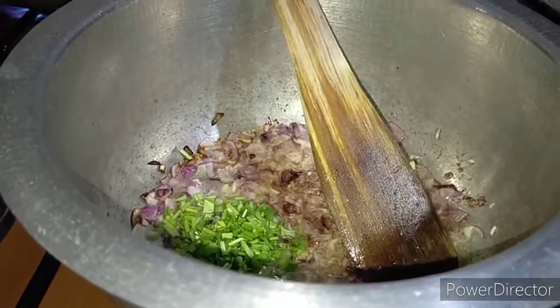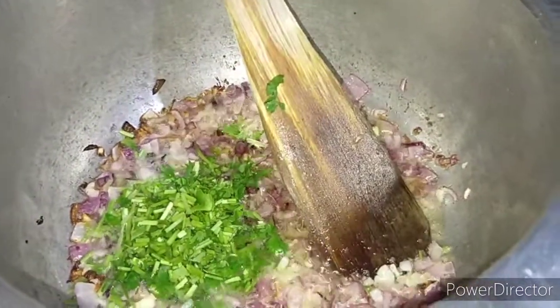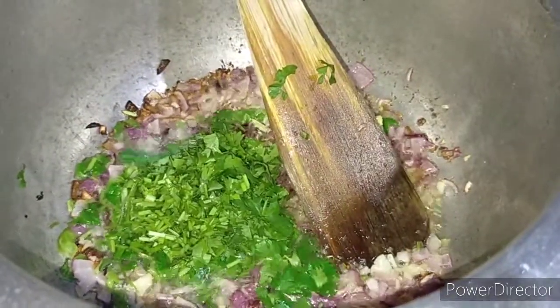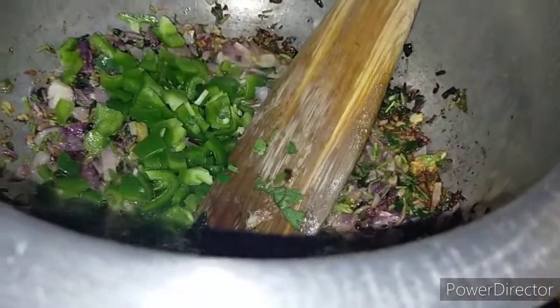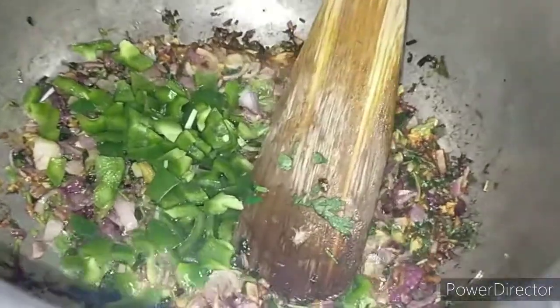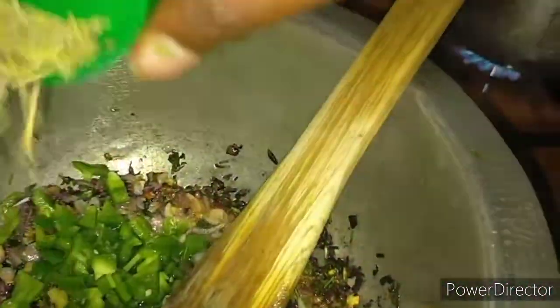I'm going to add my coriander stems — the Dania stems — to this. Then I'm going to add my capsicums and my rosemary. By the way, rosemary is a really good spice when it comes to chicken. Just a little bit of it.